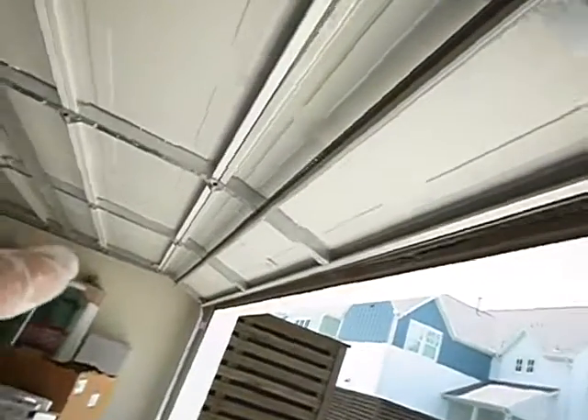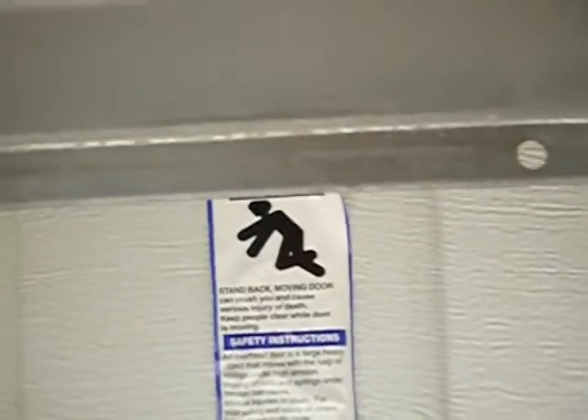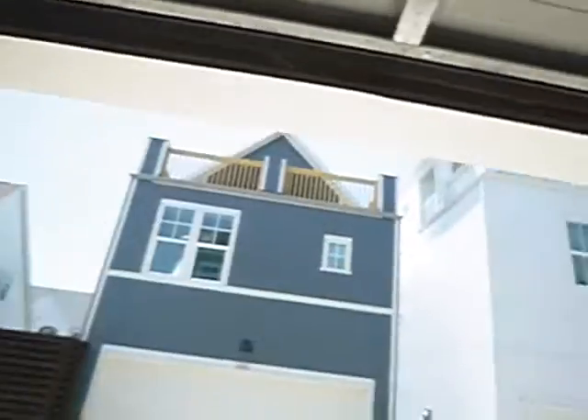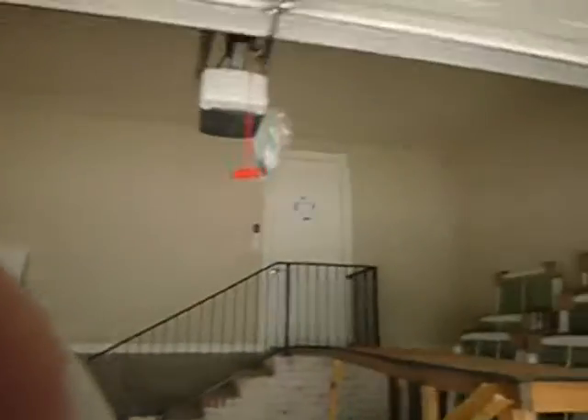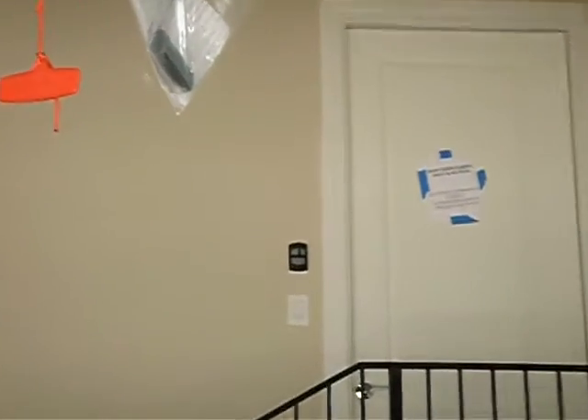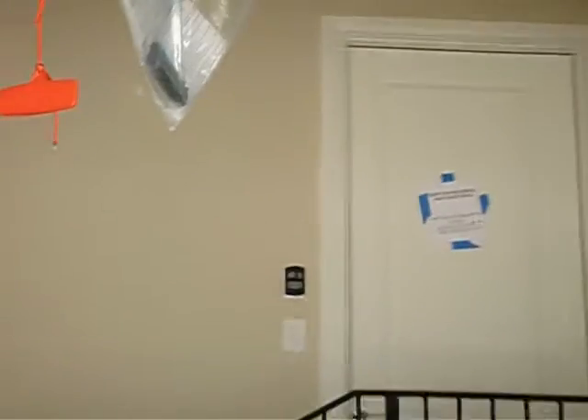Back to the garage overhead door — we've got the warning stickers on both corners like we're supposed to. We have pull handles inside and outside, just like we're supposed to. We do have a warning notice here, but we did not have a warning notice over by the control button. We're supposed to have one there, and we don't.